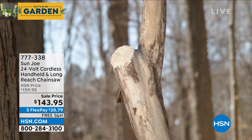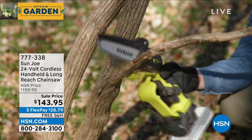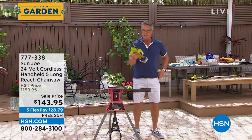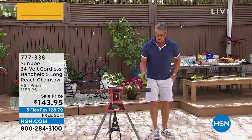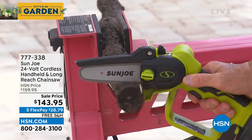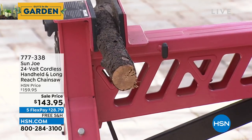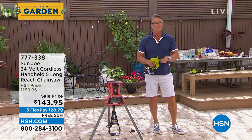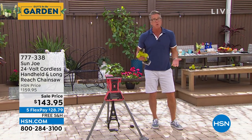Let me go over and give everybody a quick demo. Here it is — I'm just going to use the handheld model right now. This thing is so super cool. It's got a double trigger so it's safe. It's got a guard on top so nothing can get cut from the top. And all I do is bring it over and get it started. If the chain gets a little loose, I've got a chain tightener right here. It cuts right through limbs and branches up to four and a half inches.